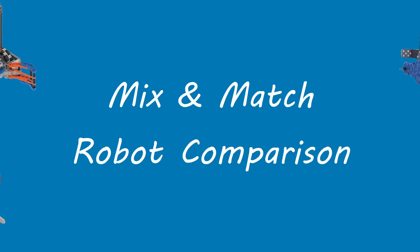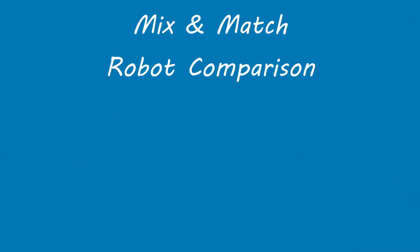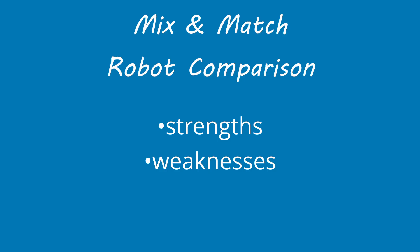In this video, we're going to be comparing four of the most popular robot designs for the 2025-2026 VEX IQ game, Mix and Match. We'll break down each robot's strengths, weaknesses, and which team levels they're best suited for.